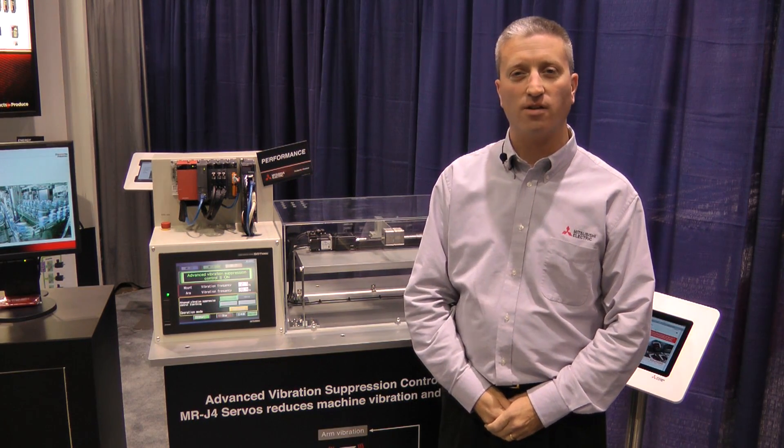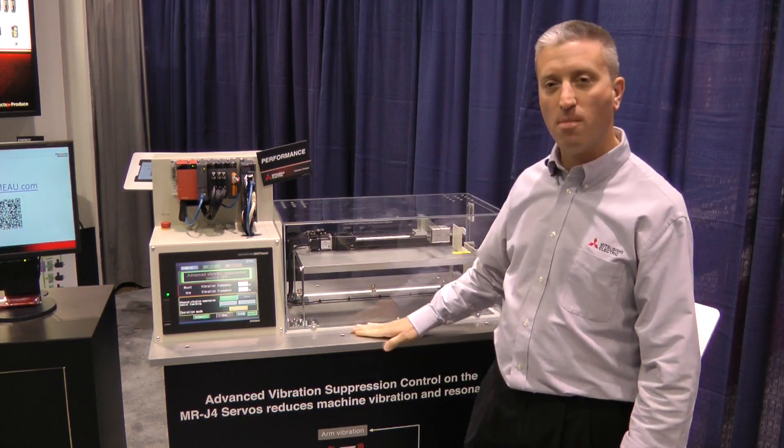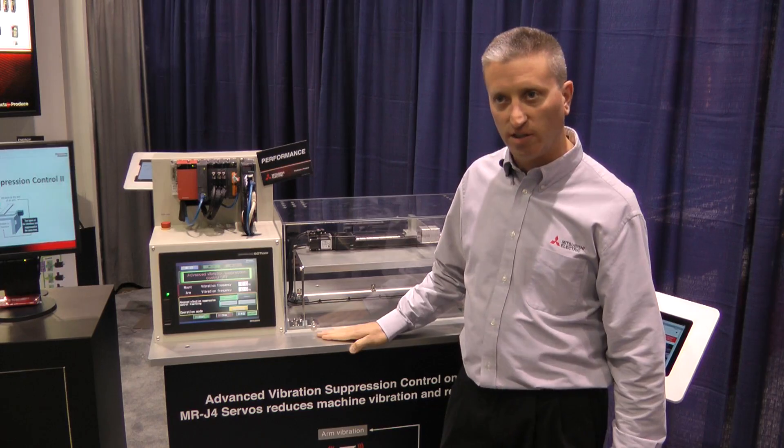Hello, I'm Scott Zeller at Mitsubishi Electric Automation here at Pack Expo 2012. Today we're demonstrating our MR-J4 servo technology, specifically vibration suppression control.